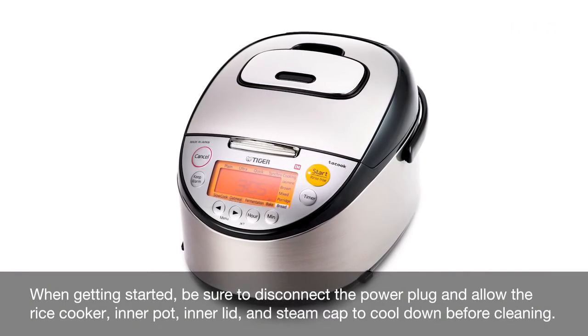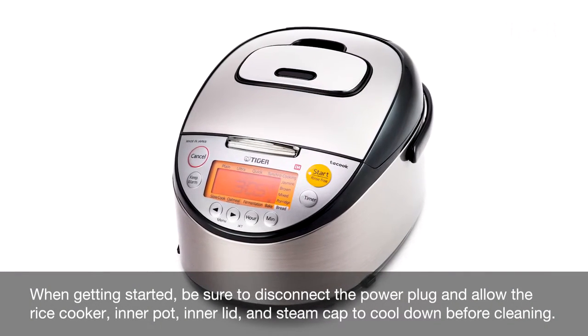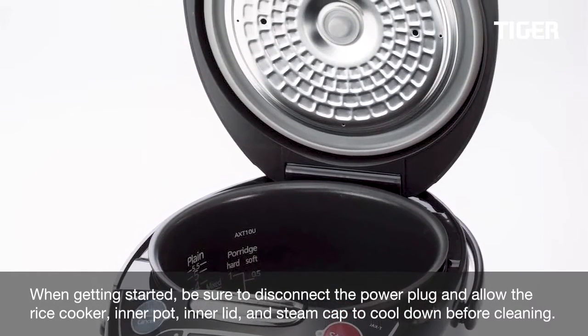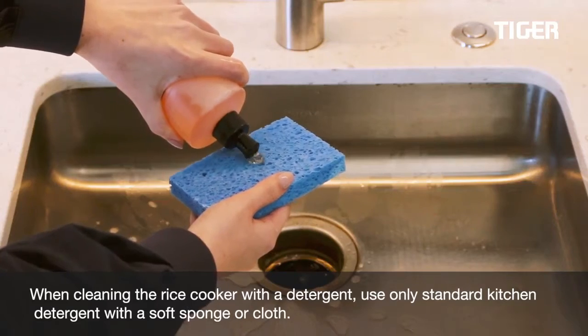When getting started, be sure to disconnect the power plug and allow the rice cooker, inner pot, inner lid, and steam cap to cool down before cleaning.